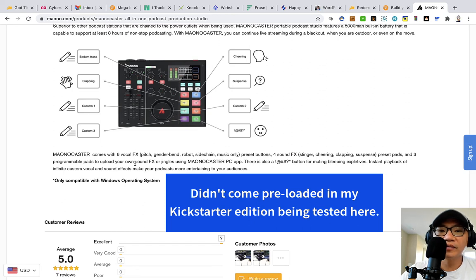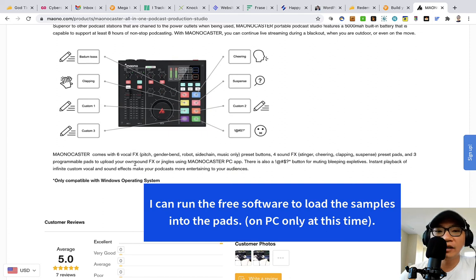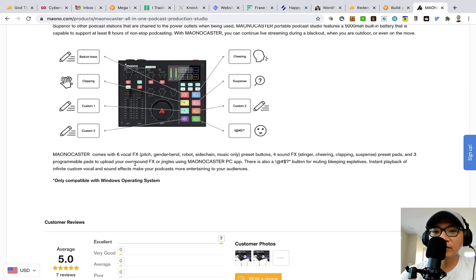The built-in sounds are supposed to be loaded in but for whatever reason they're not in this particular case. And it turns out it's only compatible with the Windows operating system, so if you are on a Mac you're going to experience some weird things — and it actually says so right here in the documentation.